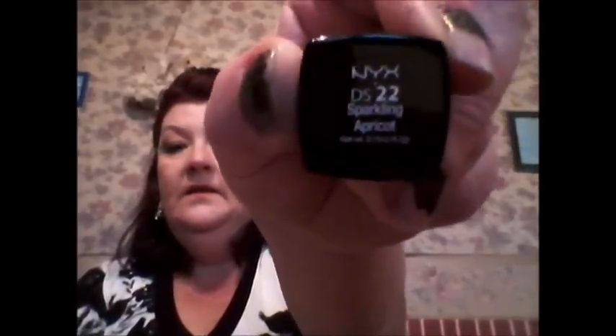That's Sparkling Dusky Rose — you can see the sparkles, not so many in that one, but they are gorgeous. The next one is Sparkling Apricot, and as the name suggests it's an apricot color — a nice orangey peachy color for the summer. It looks really pretty on the skin, so that's Sparkling Apricot.